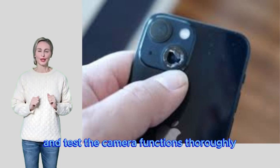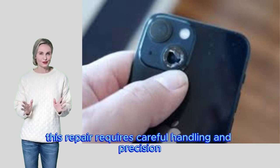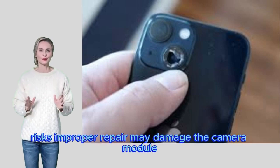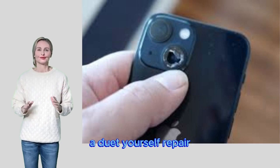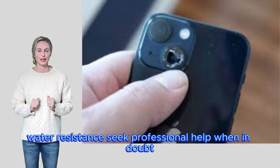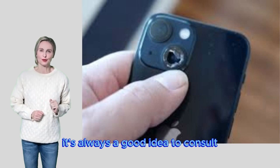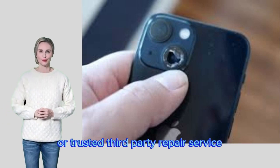Testing — turn on your iPhone and test the camera functions thoroughly. Important considerations: Difficulty — this repair requires careful handling and precision; it is not suitable for beginners. Risks — improper repair may damage the camera module or other components. Water resistance — a DIY repair can potentially damage your iPhone's water resistance. Seek professional help when in doubt; if the process seems too complicated, consult a qualified Apple technician or a trusted third-party repair service.